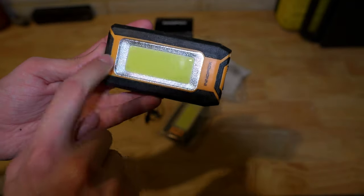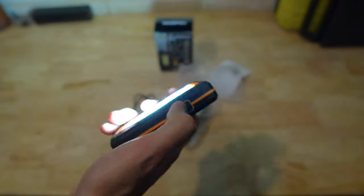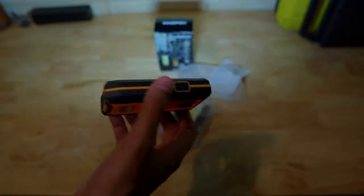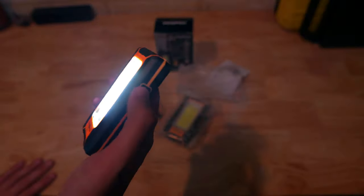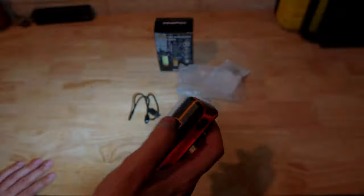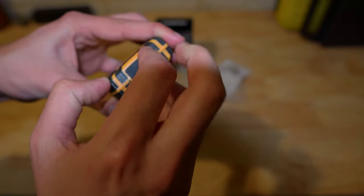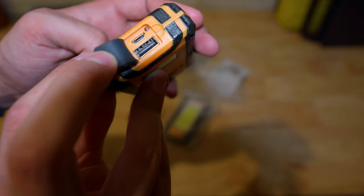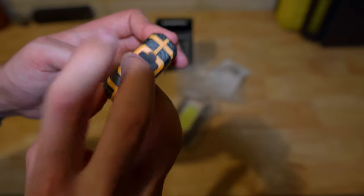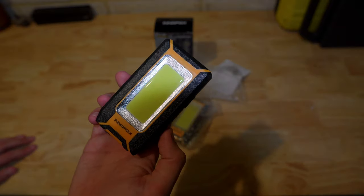They've got a nice rubberized finish around the edge which gives it a rugged feel in the hand. Obviously there's the big LED panel on the front. On the top side we find the main power switch. Clicking that once turns the light on to its brightest setting, which is decently bright. Clicking it again turns it down to the second brightest setting, which is what we were using earlier. Clicking it a third time activates disco mode. Clicking a fourth time turns the light panel back off. On the bottom we find a rubber flap, and beneath that a micro USB port for charging the light, and a regular USB port that can be used for charging devices like your phone. This comes with a 3000mAh battery built in, which should be enough to charge most phones back up to maximum.